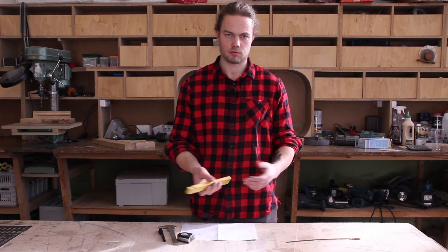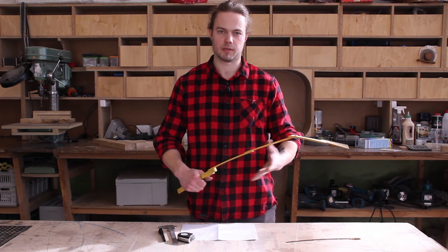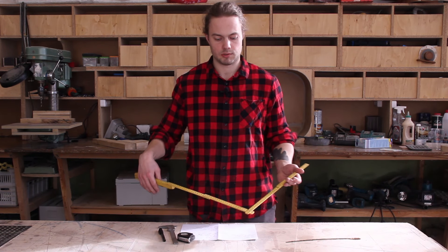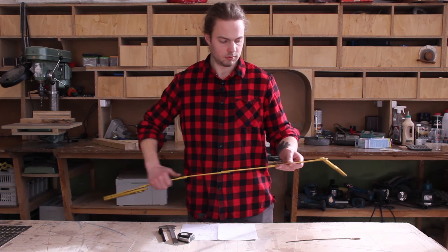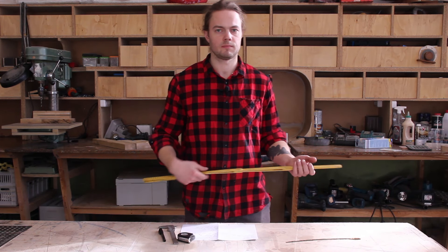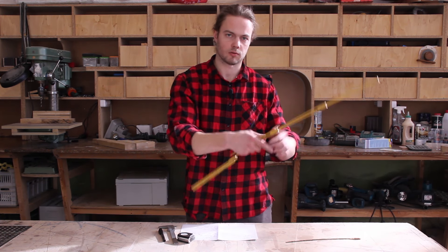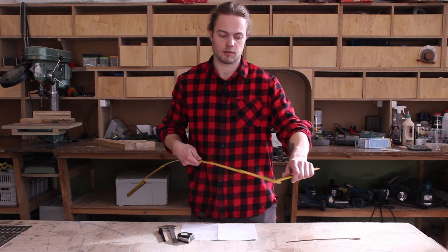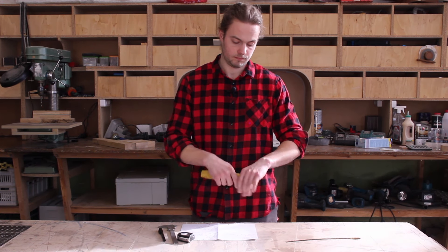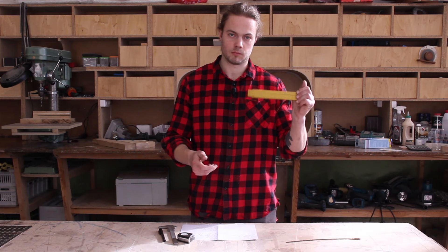If you combine the locking and stiffness features, you get an extra benefit: measuring odd places. For example, if you need to measure an opening or a niche up high, you just create an angle and can reach it without a ladder. The same goes for something down low or in an odd spot where you can't insert the tape measure or your hand — you create an angle and measure there. It has saved the day a few times.